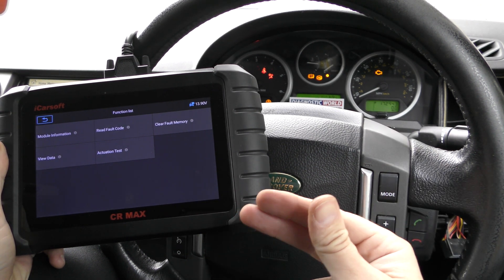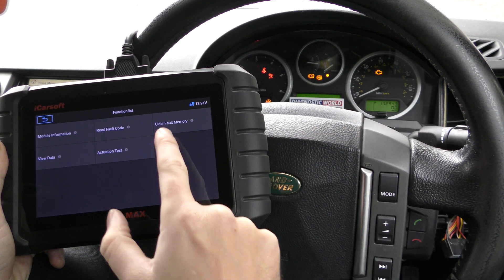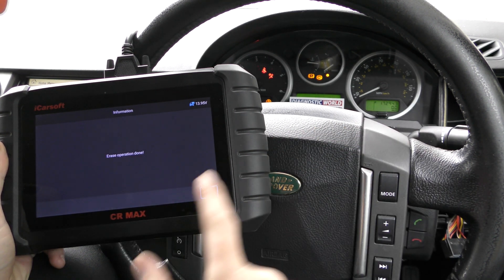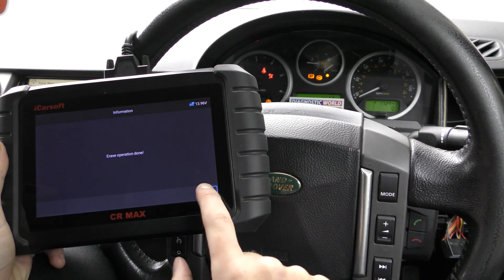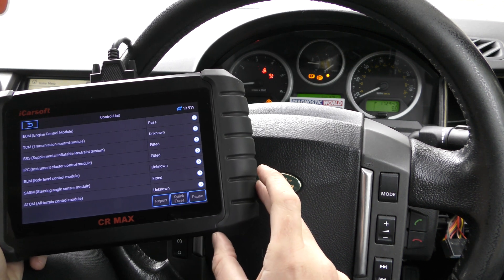We do that by clicking on Clear Fault Memory, which sends a message to the ECU. As long as the ECU is happy that the new MAF is working correctly, it will allow us to turn off the check engine light. We click Clear Fault Memory and you can see the check engine light has gone straight away.